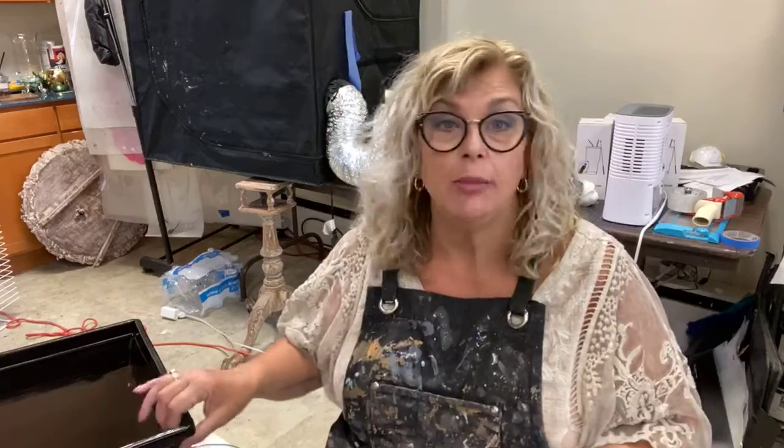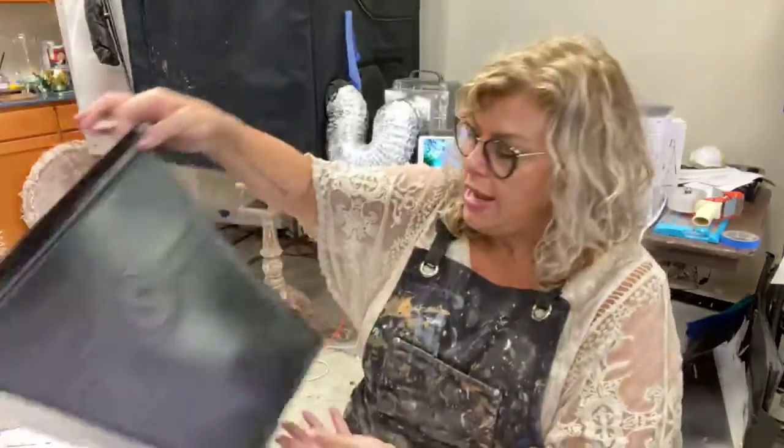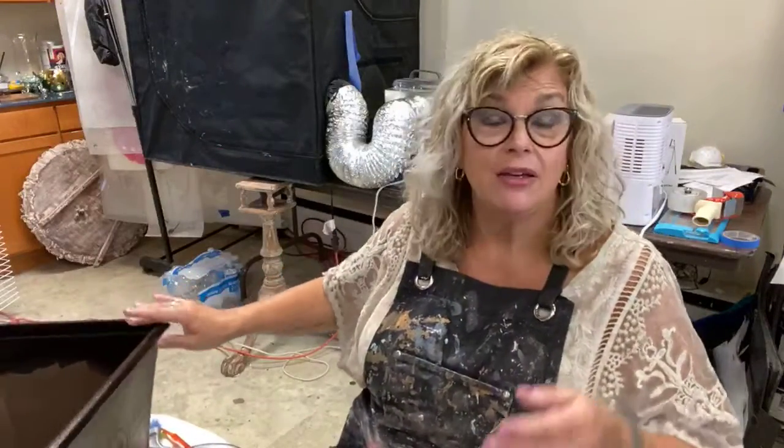Yesterday we did a bunch of work on planters, like this one. Today we're going to start foiling them — we're going to apply the plasters and stuff to create great textures and then we'll foil over that.